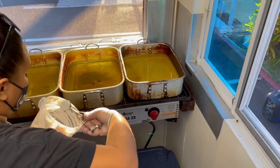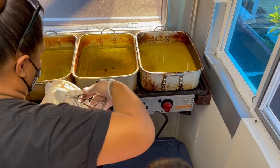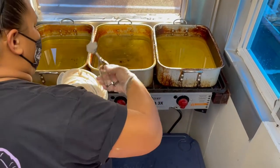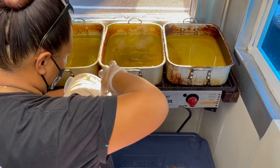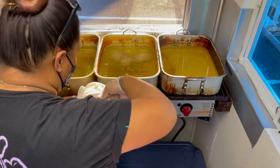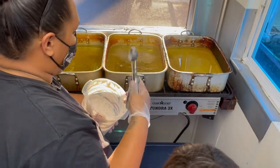This is actually the mochi that started it all. It started as a pregnancy craving — I was pregnant with my youngest son, and I had had poi mochi on Oahu when I was younger. We couldn't find it here and I couldn't fly, so I had to make it from home.